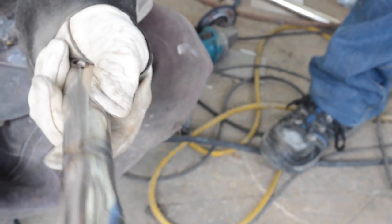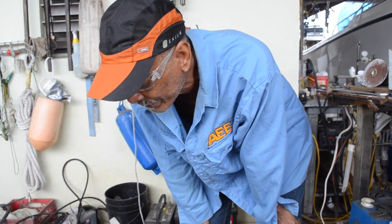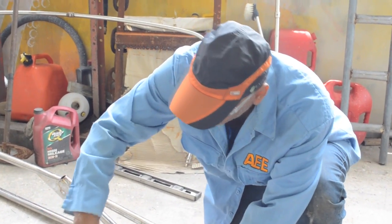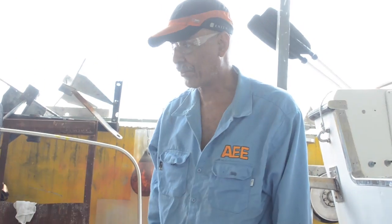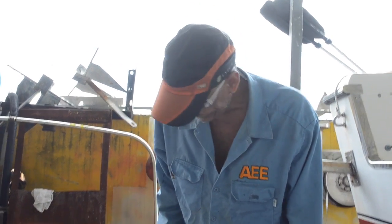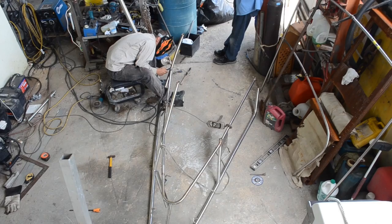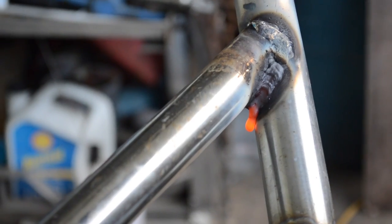That looks pretty good — let's polish that up and we'll be good to go. Luis asked what I thought of Din's welding, and joked it was a first try. Luis said he's doing very good for the first time, and didn't believe it was actually his first time. I'm slowly starting to get the hang of it — it's a pain, especially these kinds of welds where you have one tube coming up against another. They're not the prettiest but we'll grind them out, polish them, and they'll look good.